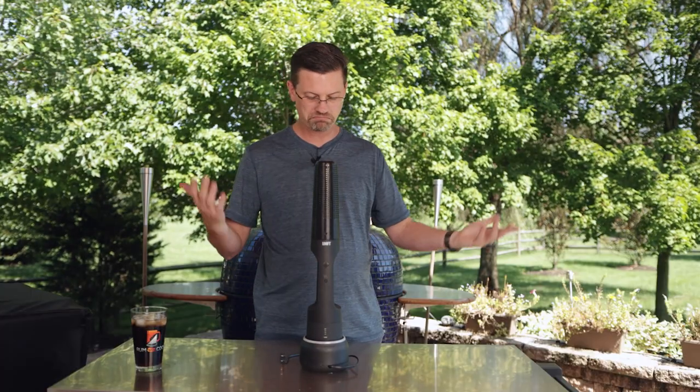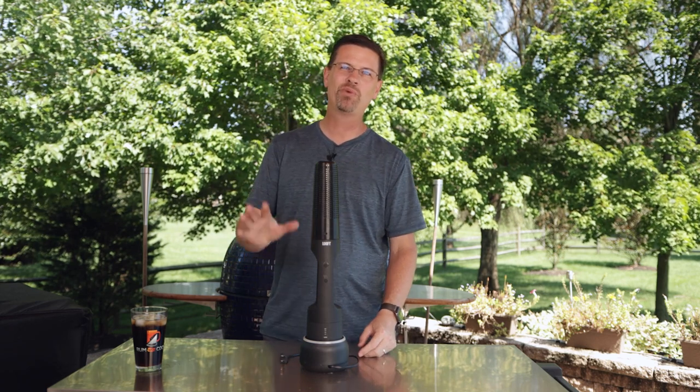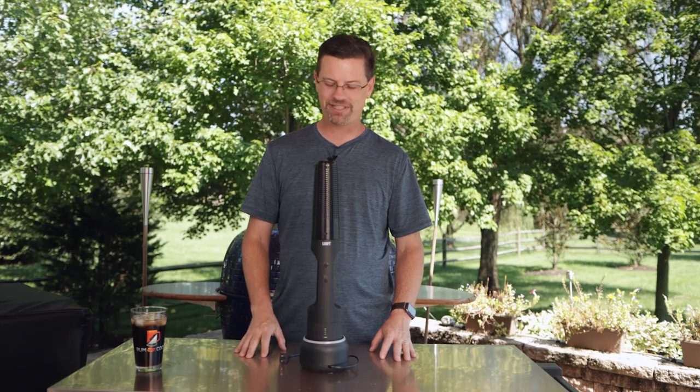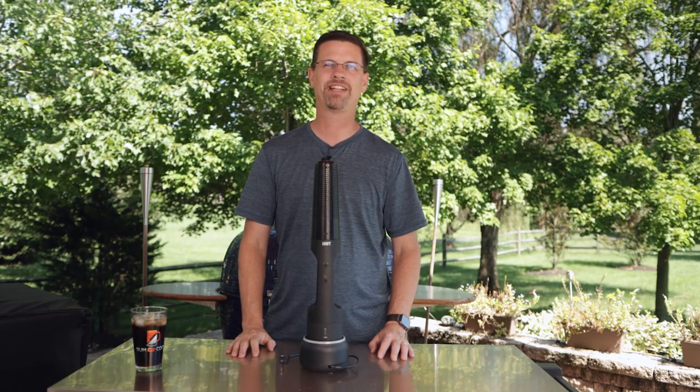Fun factor: it's a step up from a lighter, but not as cool as a torch. We'll give it a little bit of a leg up, but it's nothing spectacular — there's not a lot of fun factor there.